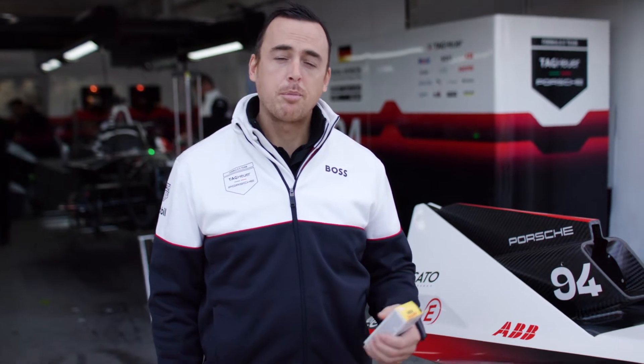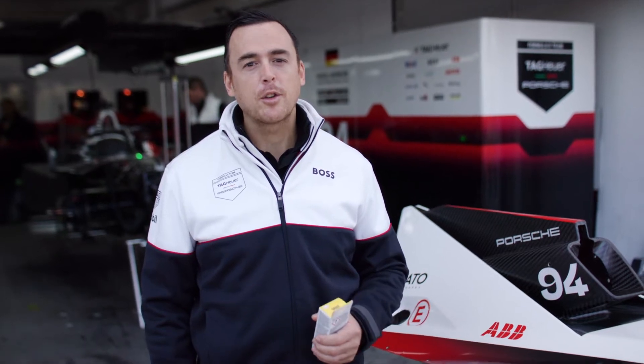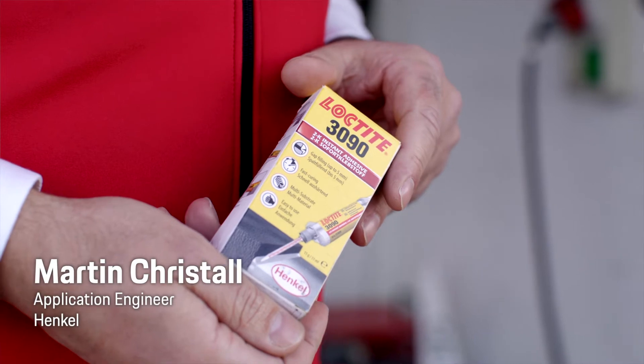Loctite 3090 is a very versatile product. It's a product we're primarily using in the development of our cars in the off-season with prototype building, bodywork componentry, and it's a very fast and easy product to use. Loctite 3090 is very commonly used in motorsport because it's very quick curing, and in motorsport everything is quick.